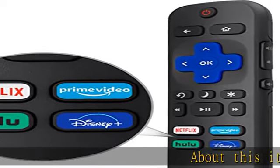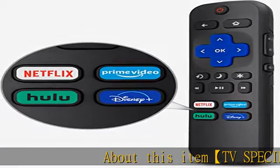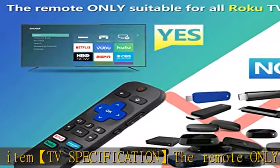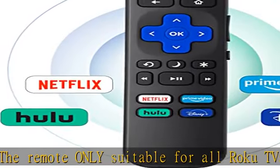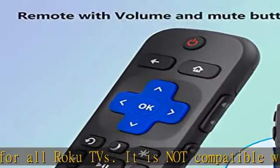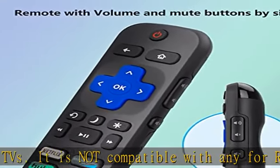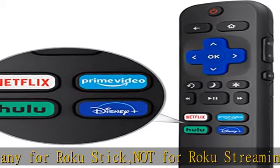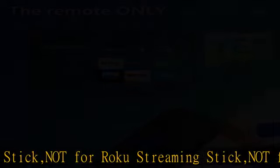TV specification: the remote is only suitable for all Roku TVs. It is not compatible with any Roku stick, not for Roku streaming stick, not for Roku box 1/2/3/4, HD/LT/XS/XD, not for Roku Ultra, not for Roku Express, not for Roku Premiere, not for Roku Player.